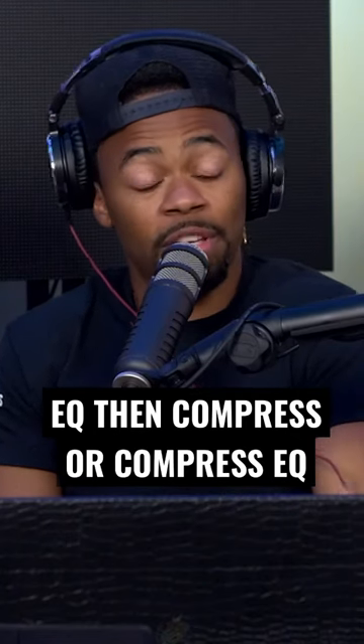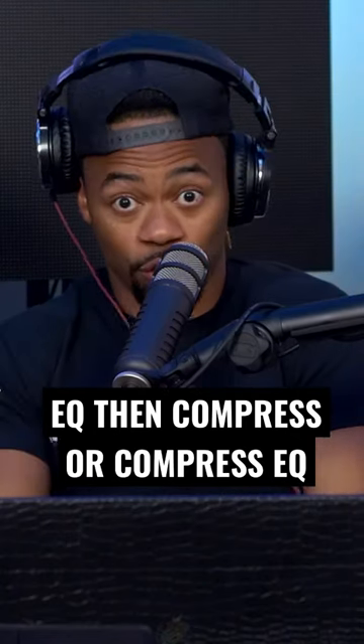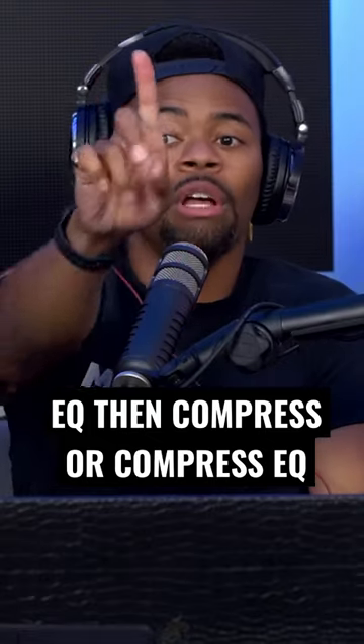I'm very big on fixing my problems in my vocals first, or fixing problems in anything first, in any sound. Let me tell you why. The first thing I'm listening for is the issues. I hear harshness. I hear it's boomy. There's a lot of low end.